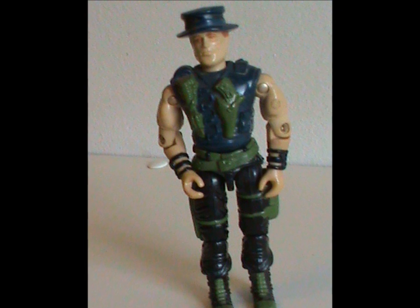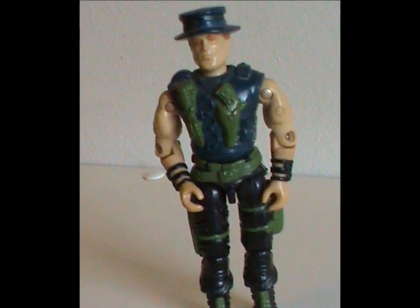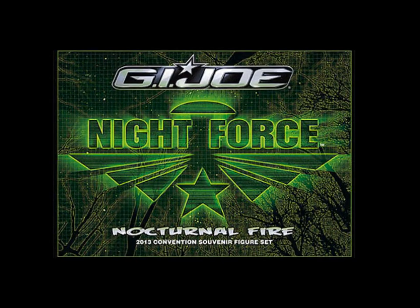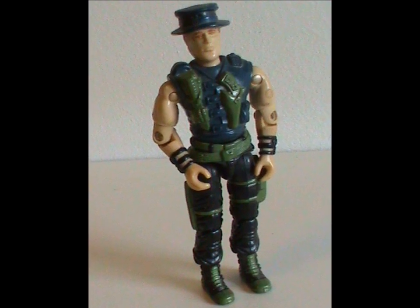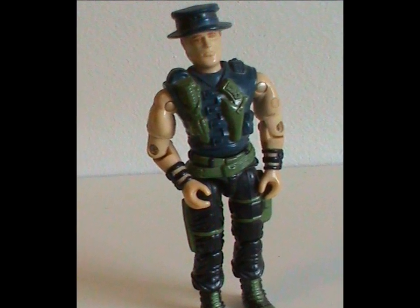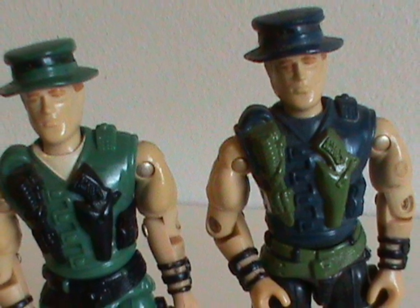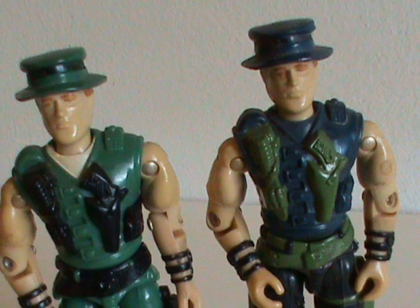Muskrat got a second figure in 1989 with no original body parts. Yeah, this was a straight repaint. But it was part of my favorite sub-team, Night Force. Honestly, in this case, the different coloring really doesn't add much. Thematically, the character is a good fit for Night Force, but the toy really didn't need to recolor. It's different, but not an improvement.